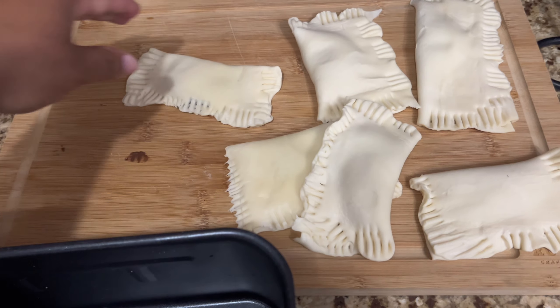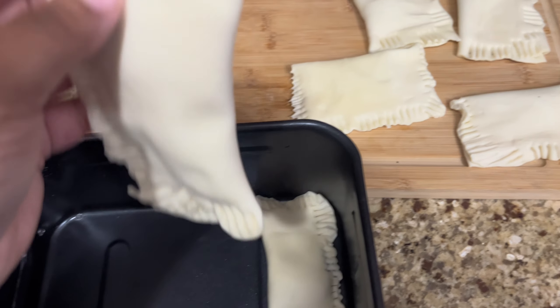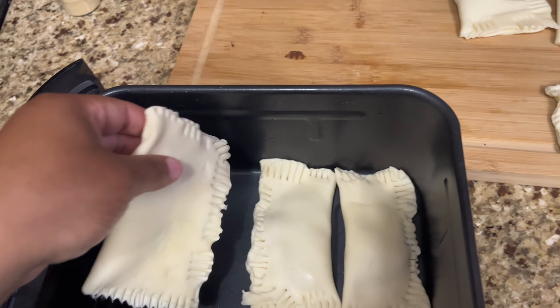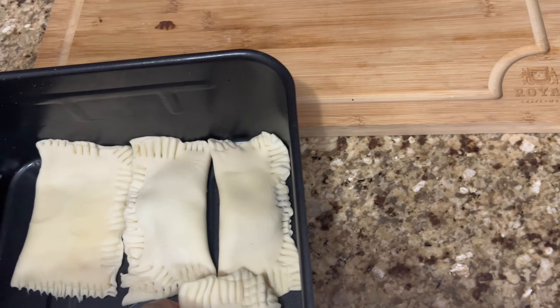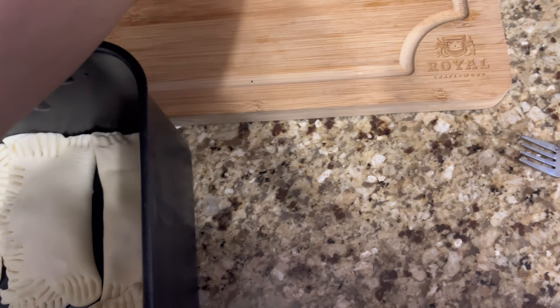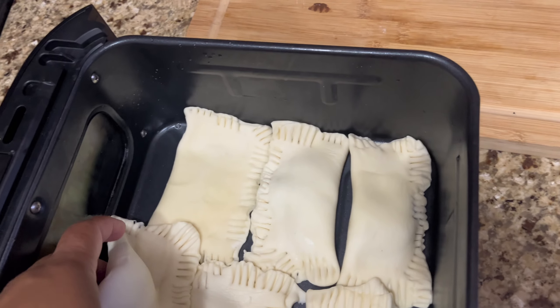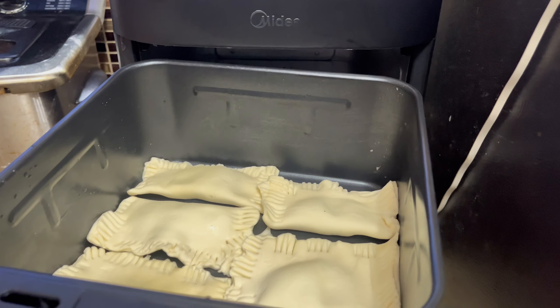Now it's time to start placing them into your oven. I'm using my air fryer — I love using my air fryer because it's quick. This is my brand new dual air fryer; you could put two different things on two different temperatures at once, so if I wanted to make something else I could at the bottom.